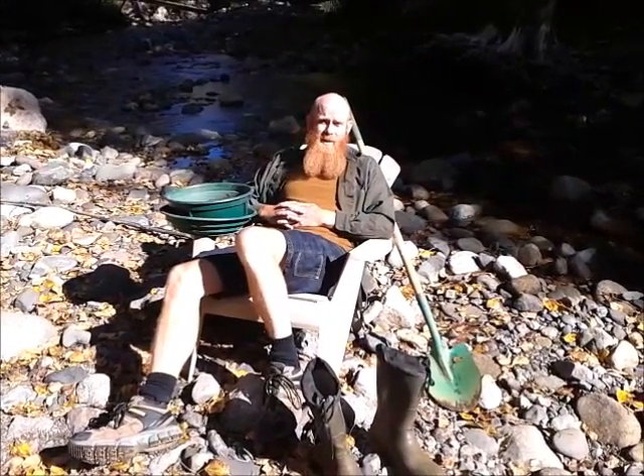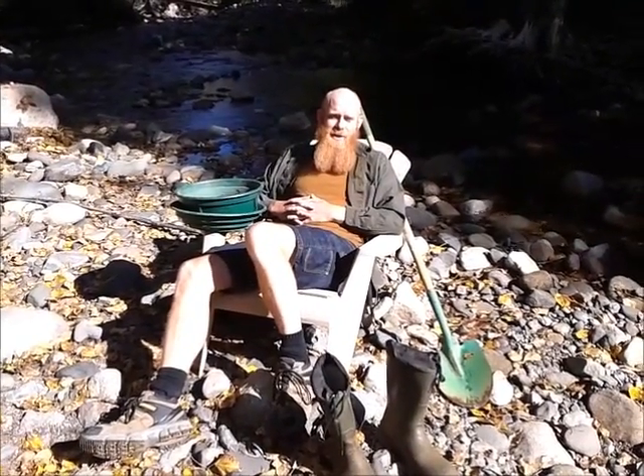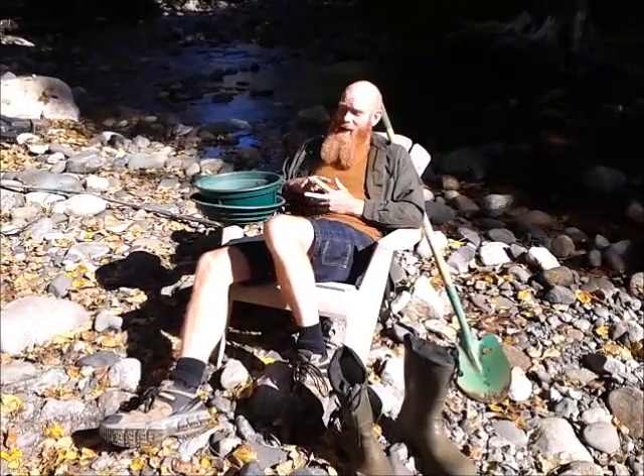Hi everyone. I'm going to start a small video series for my class that I teach in high school — the gold mining and mineral prospecting class. Through this video series I'm going to show you a bunch of different things, starting from the basics like gold panning right up to crushing metal and recovering metals from crushed ore.